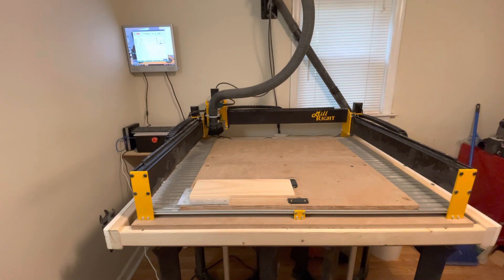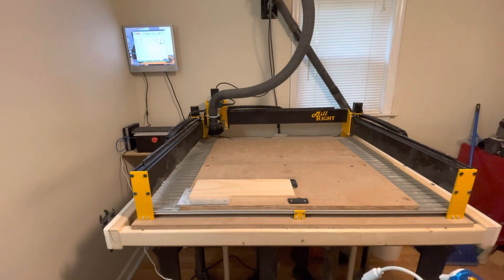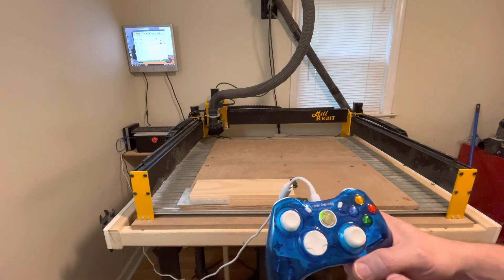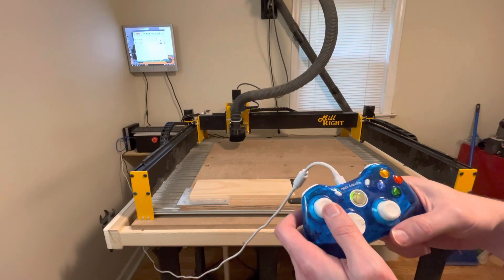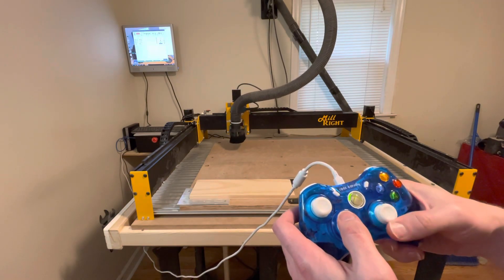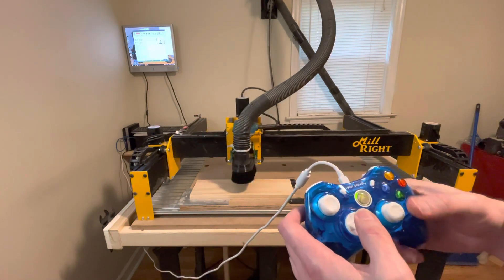I have mapped my Xbox controller to OpenBuilds control. Under their wizard they do have a keyboard shortcut, and I use AntiMicro which maps all of these keys. So I have a controller — I can change from continuous to step jogging and control the Z axis.